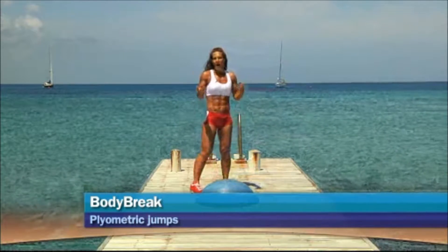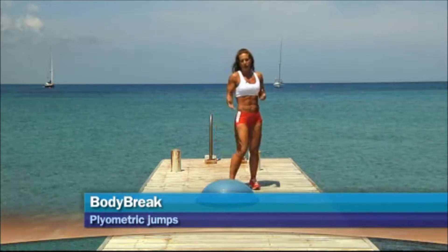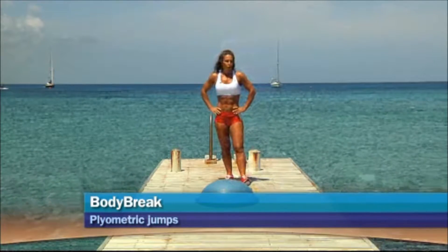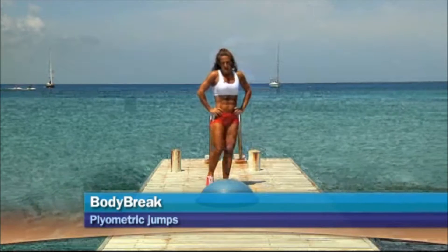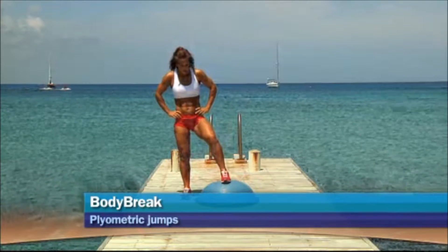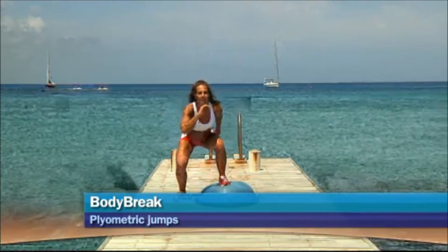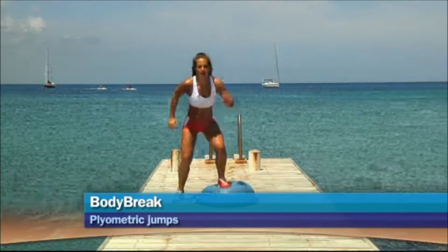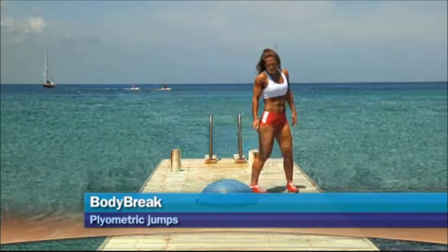You can also repeat this sequence as many times as you can. I usually do one exercise and then repeat the same two or three times, depending on the energy level I have that day. Next one, it's going to be one foot on top of the ball and I'm going to jump, trying to have the leg that's on the floor a little bit higher. I try to do 10 on each side.